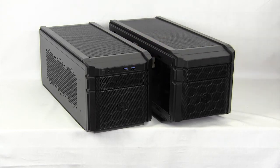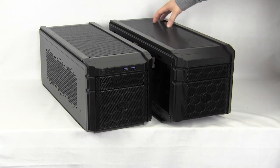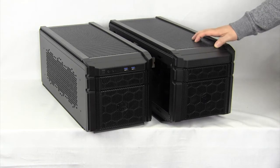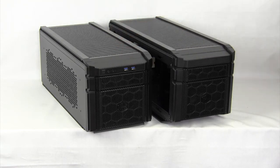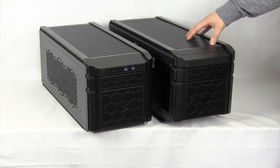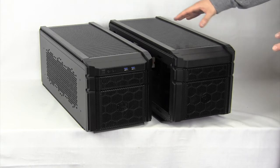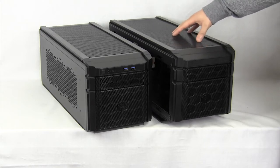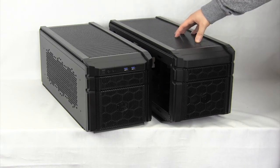The reason they have those names is the 915 R has the power supply mounted in the rear, and the 915 F has the power supply mounted in the front. There's a little bit of difference between these two cases, but pretty much they are the same. The 915 R is made for water cooling — so if you want to install your radiators in this case, you can do that, or any external water cooling setup you can install in this case.